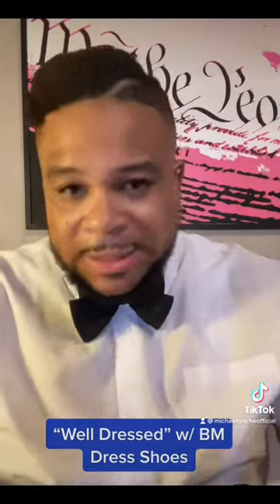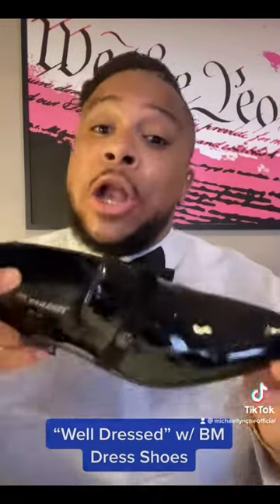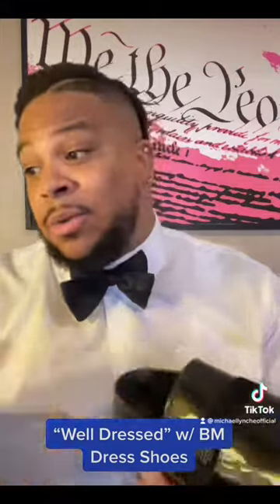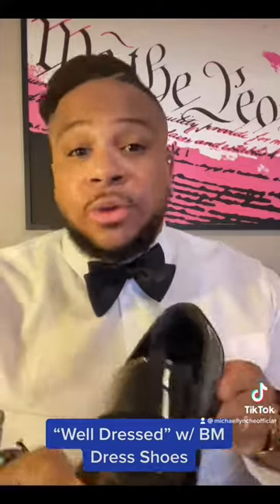When to wear socks: you wear no socks when you're wearing a shoe with no laces. A loafer is perfect to wear with no socks. Socks with a loafer looks ridiculous. So — foot powder, dump it in the shoe, throw it on your toes. No socks.